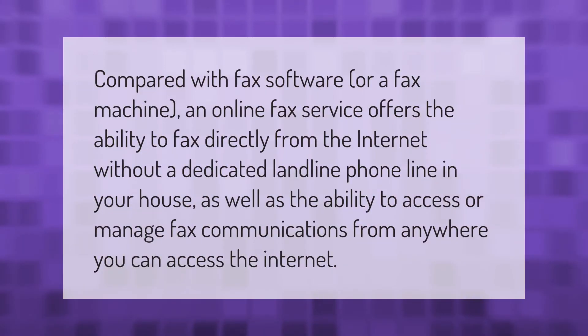Compared with fax software or a fax machine, an online fax service offers the ability to fax directly from the internet without a dedicated landline phone line in your house, as well as the ability to access or manage fax communications from anywhere you can access the internet. Thank you for watching — please subscribe and hit the bell notification.